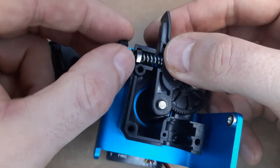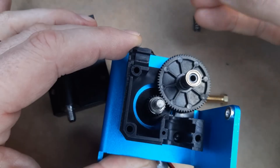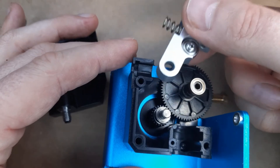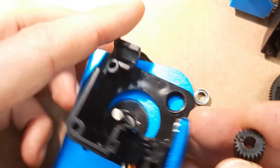Upgrading the original plastic idler arm with a cheap metal one might be a good idea. The new one comes in metal for about just 7 euros — quite cheap.